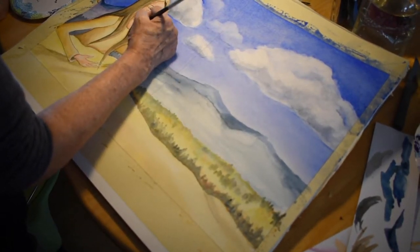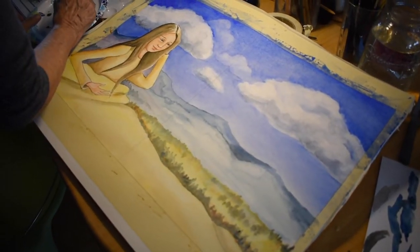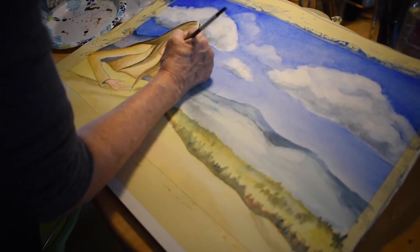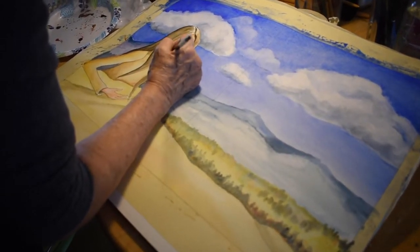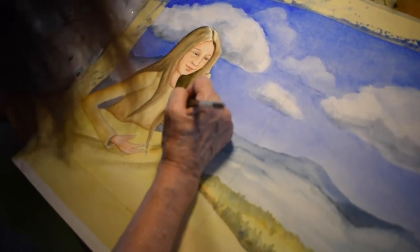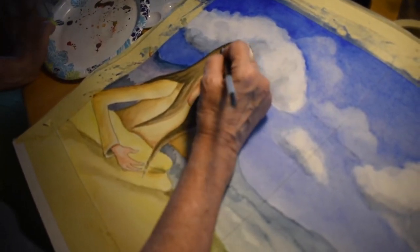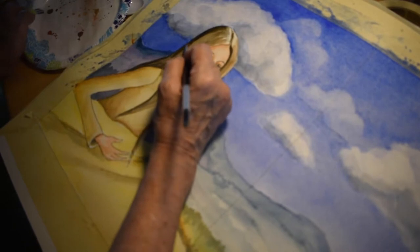I'm going to be adding a little more detail to the hair because I want to get a nice rich darker brown in here. This part of her hair is going to be in the shadows, so I'm going to follow the pattern of where the hair would be, letting my water do a lot of this work. I'm mixing my Payne's gray and my burnt sienna because that gives a nice warm dark tone. It looks great to have a little bit of warmth in that dark hair.